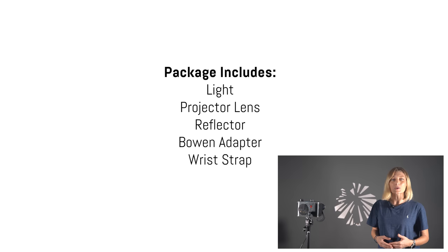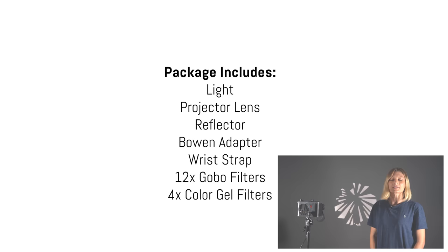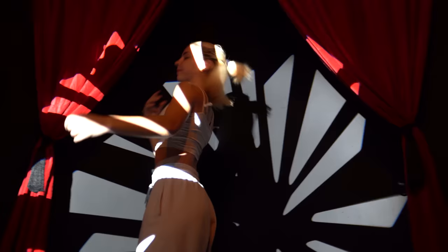The Digital Photo FS100S is available to buy now on the Digital Photo website with the Projector Lens Kit for 365 euros, which includes the light, remote, projector lens, deflector, Bowens adapter for the projector lens, rip strap, 12 gobo filters, and 4 color gel filters. There is also a kit for $464 that includes everything in the $365 package plus the optional softbox. If you don't need the light but want the projector, that's available on its own for $199.